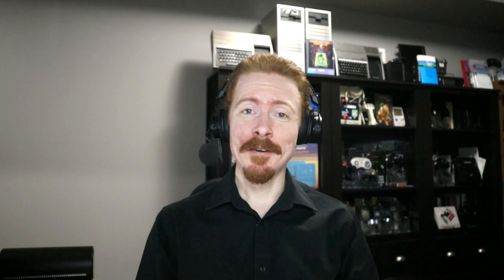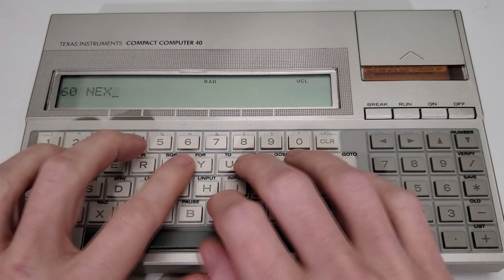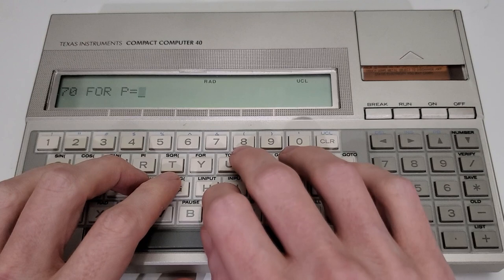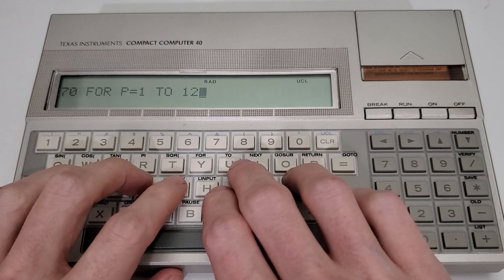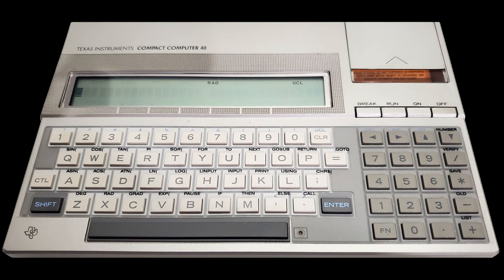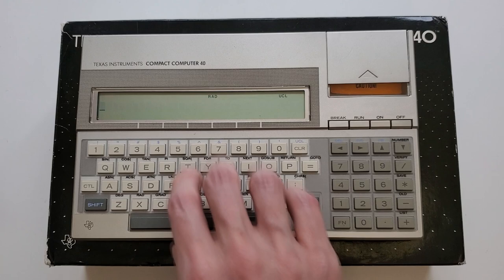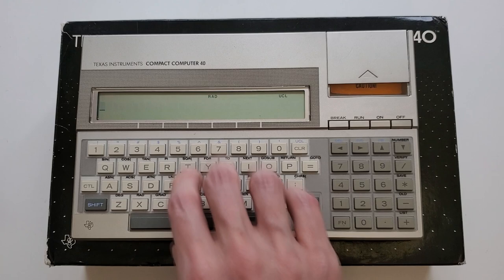But enough about the hardware details — time to look at what it's like to use the thing to type in some TI Basic and run some code. This is a barely sub-notebook sized computer with a tiny keyboard with kinda mushy keys, and it does take a little getting used to. Though in its defense, TI did what they could to make things easier by including shortcuts for all the common Basic commands and keywords, and they even include a run button, which really hammers home the system's purpose as a Basic machine for running Basic programs.